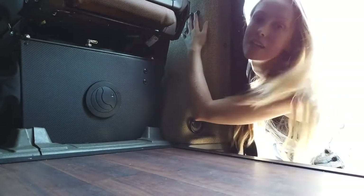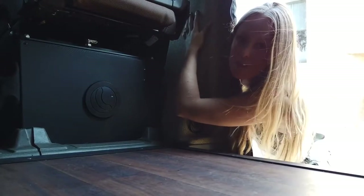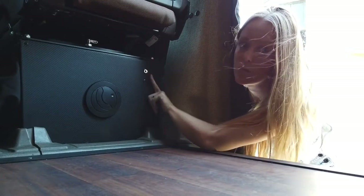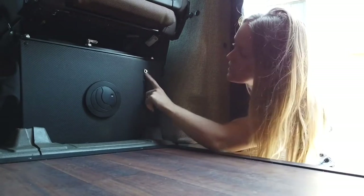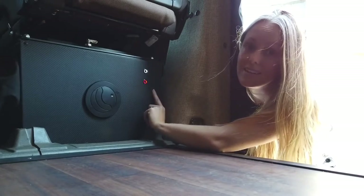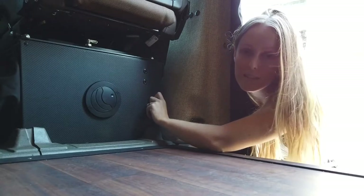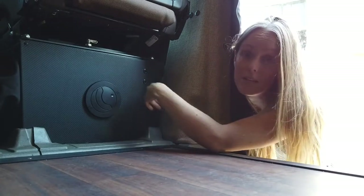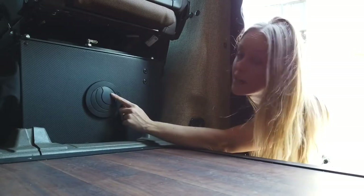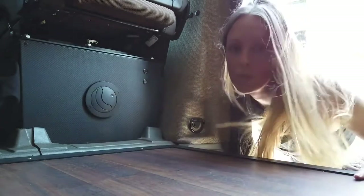As you step on board from outside the sliding door, our light switches are located here and here — two of them, one for the front and one for the rear, both on dimmer switches. Down here we have the switches that turn on the stereo when the vehicle is not running — that's for the indoor stereo. We also have an outdoor stereo mounted underneath the van: MB Quartz marine speakers so they can survive getting wet, muddy, or anything like that.